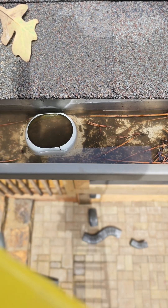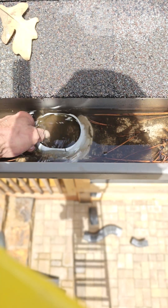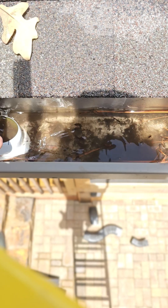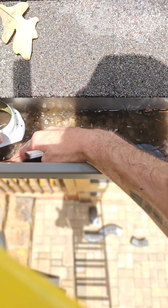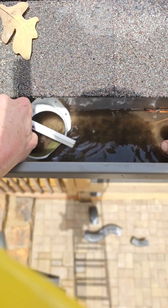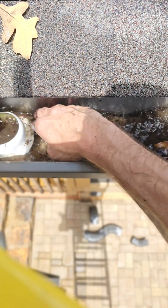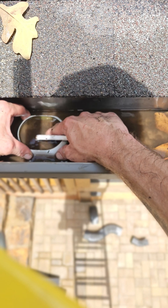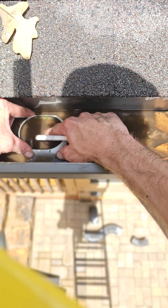Today I am adding a downspout to an existing gutter due to water flow issues. I have it marked already. It's kind of hard to see with all this debris in here. I'm going to try to center it up with the hole I already got on the bottom side.